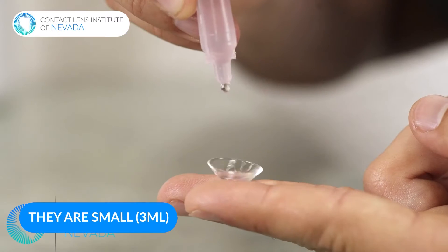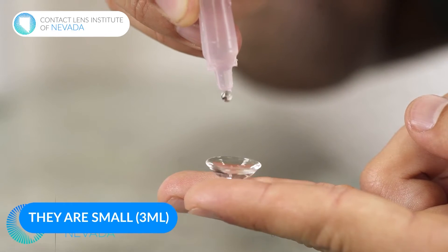Another reason I like these is because they're smaller. These are only three milliliter vials. You're not wasting a lot — you're just putting it into the bowl of the scleral lens and not having to waste a ton of liquid.